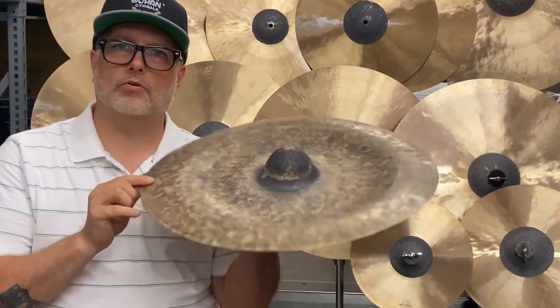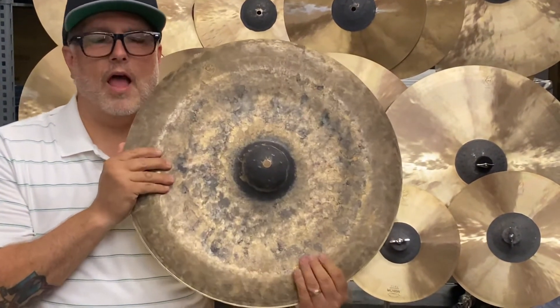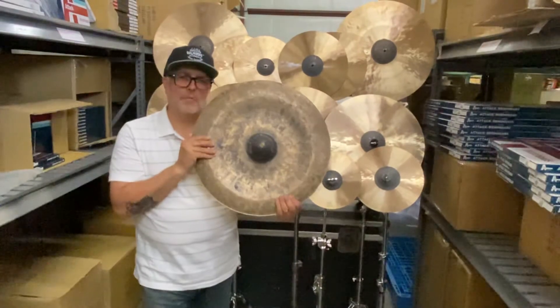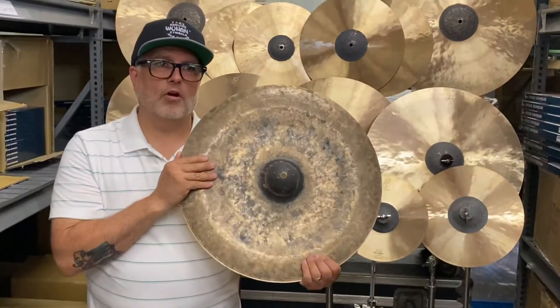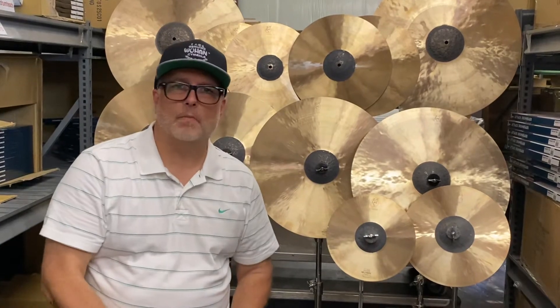This is the dark conical china with a playable bell, and there's also a regular conical china. These have been a smash hit. I had to release these because it was killing me designing these cymbals and not being able to tell my fellow drummers about it. So I released the conical chinas first, and we are finally about four weeks away from this whole line.